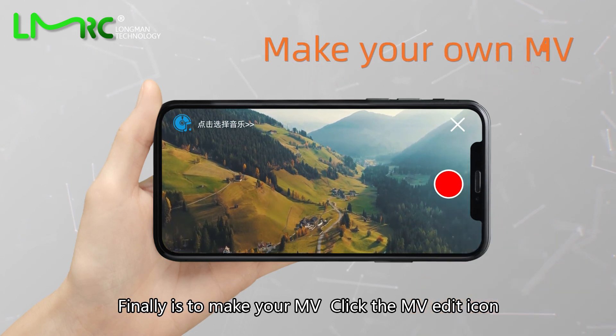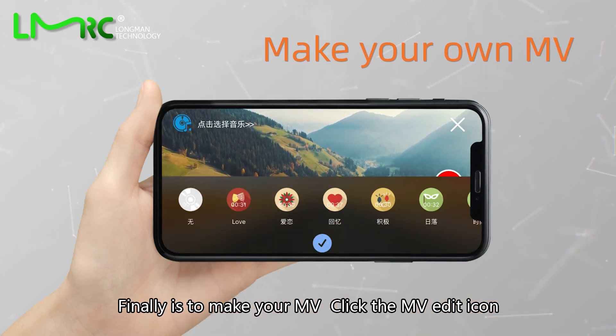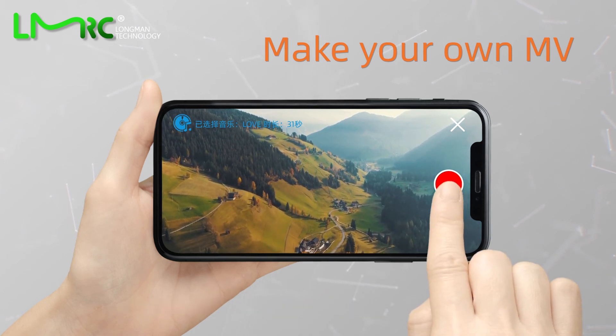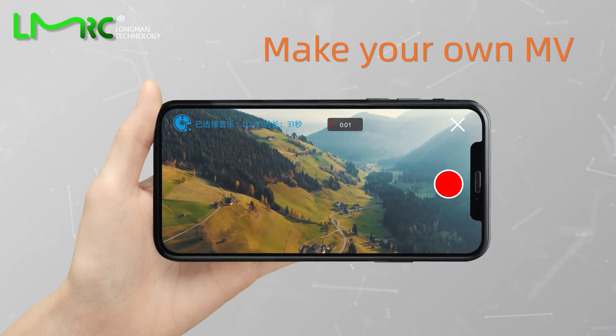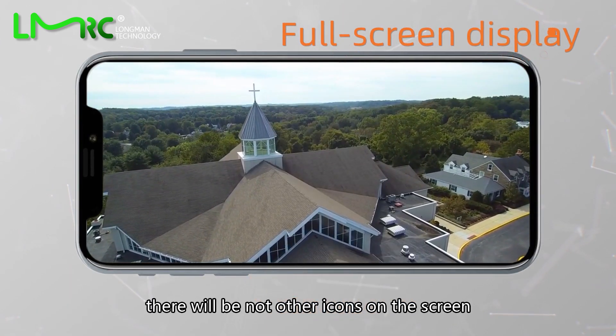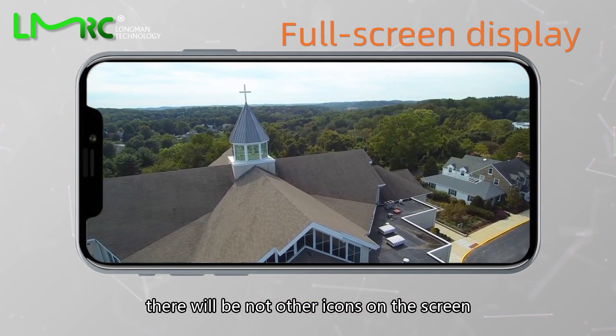Finally, create your MV: click the MV edit icon, then you can enhance your video or add music. Click the full-screen display button and there will be no other icons on the screen.